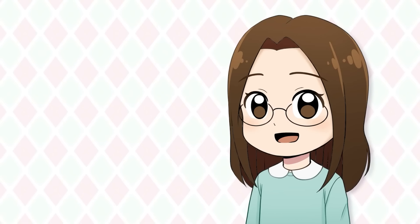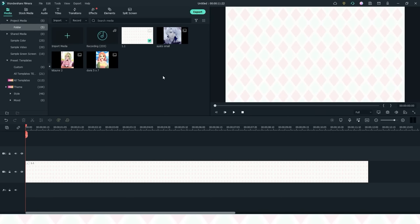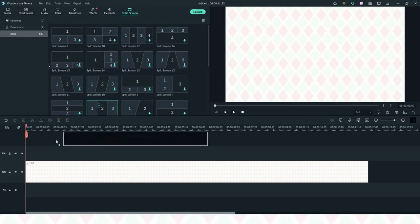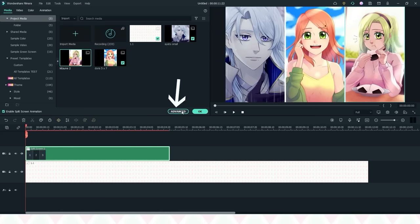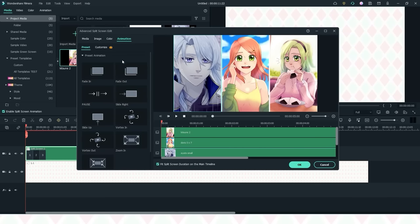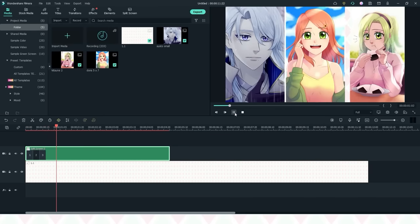My two current favorite features are split screen and silence detection. Split screen makes it super easy to split your content across the screen. Just drag and drop the template onto your timeline, then drag in your media. If you click advanced, there are even more options for you to customize, like different animations. This makes showing my art on screen in an interesting way really easy.